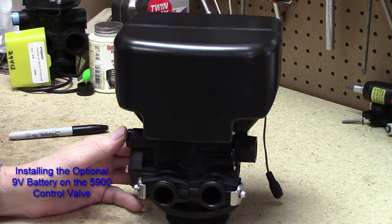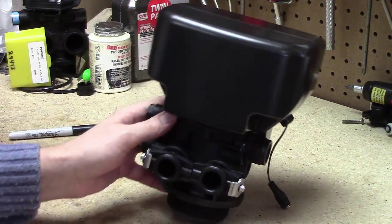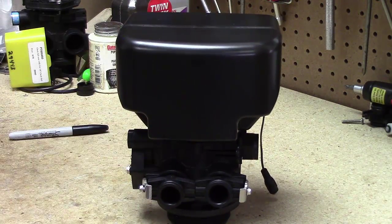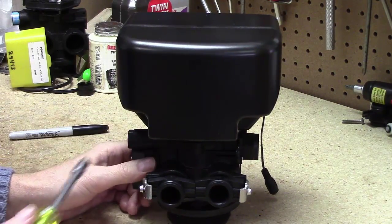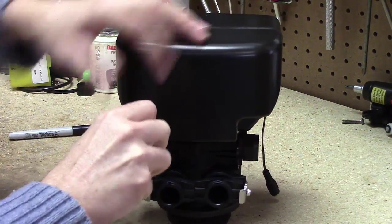What you're going to need is a quarter-inch nut driver. It also works with a regular flathead screwdriver, but a quarter-inch driver goes a little bit faster.